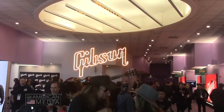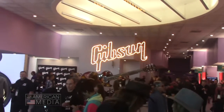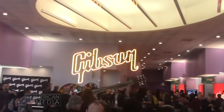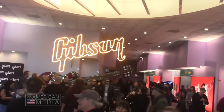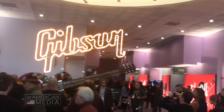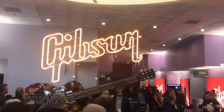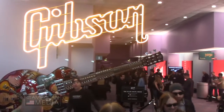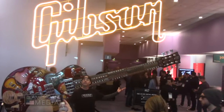Brian Engelman here at NAMM 2020, this is the Gibson area. Gibson did take a bit of a hiatus away from presenting at these NAMM shows, but they're back and they're back in a bit of a big way — you can see what they have going on here.